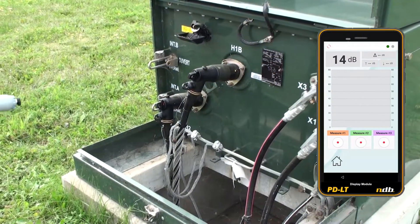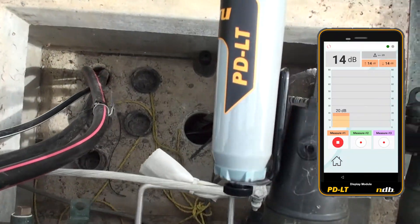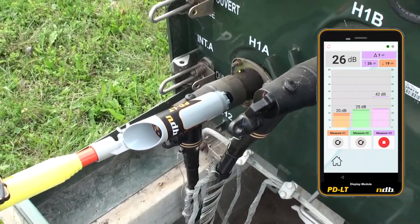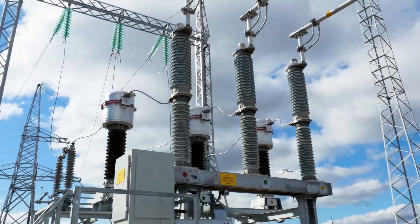The user can observe the measured PD activity information on the included wireless Bluetooth display unit. This PD activity information can be displayed in a time plot or histogram type graph that enables comparison data analysis.